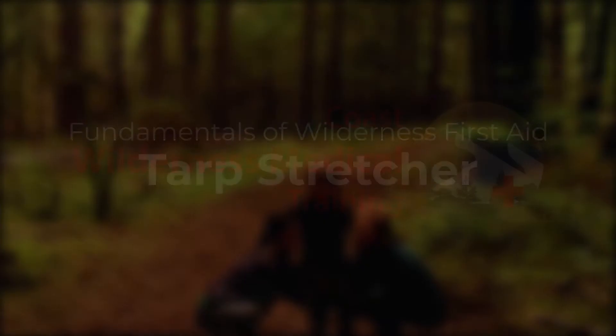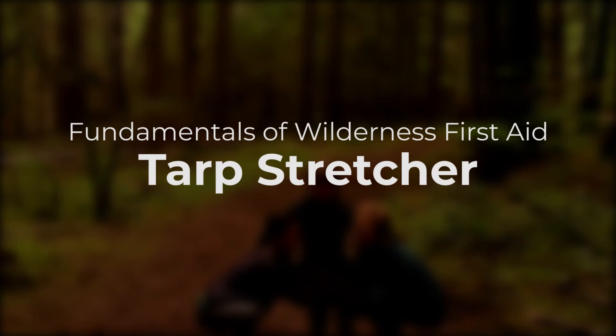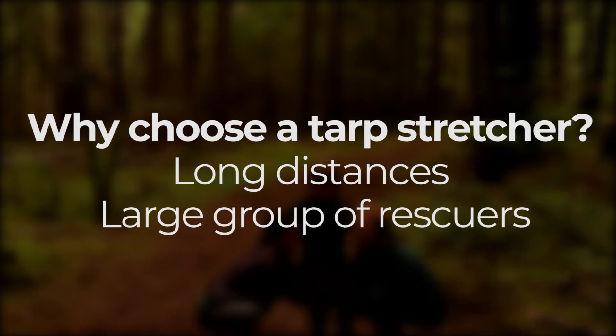In this video we'll demonstrate the tarp stretcher. This stretcher is great if you need to transport someone a long distance. You need two or more people to make it work.